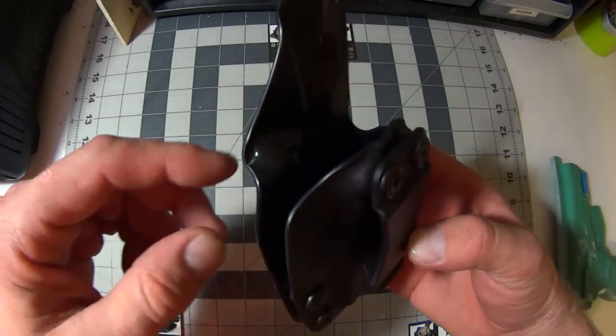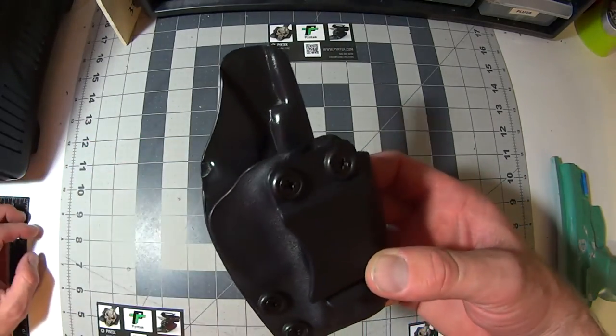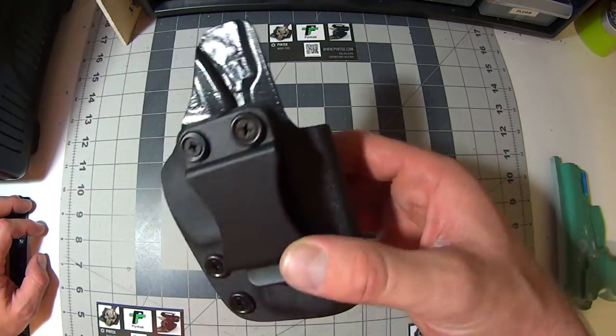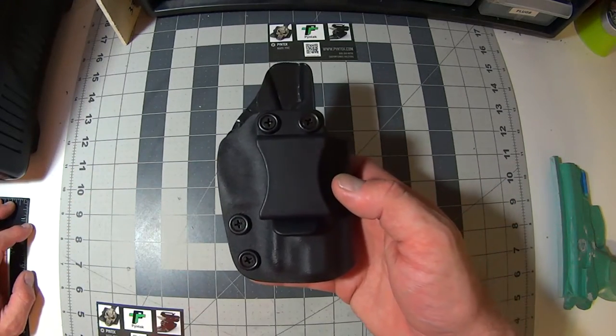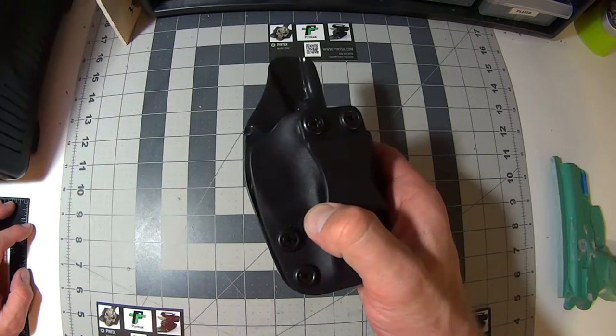You can probably see it in the video, but this is incredibly smooth. It has a mold injected clip — a one and a half inch clip. I can also have larger clips available.